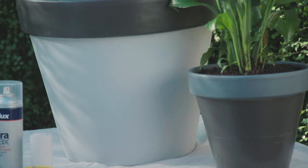Instead of having to go out and buy new expensive pots to keep your garden up to date, you can simply paint them and add your own personal touch to make them suit your needs.